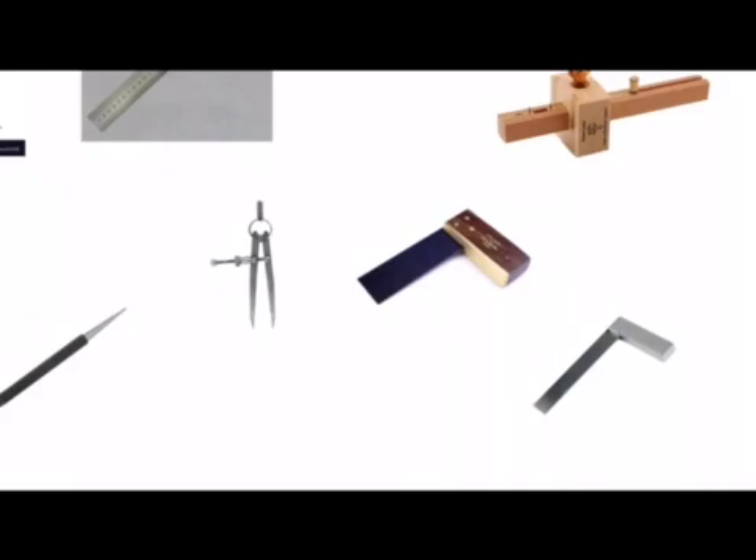We have a tri-square for marking lines at right angles to an edge or a face on a piece of wood, and we have an engineer's square which is the equivalent to a tri-square when working with metal. Both of these squares can also be used for checking that component parts are joined together at right angles.